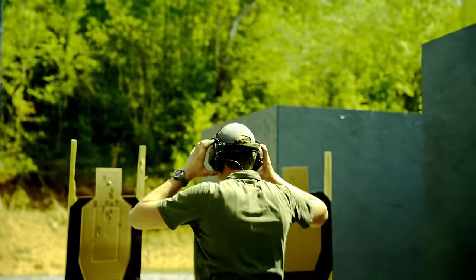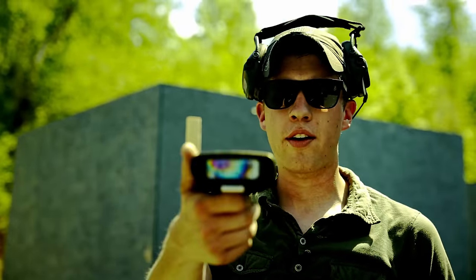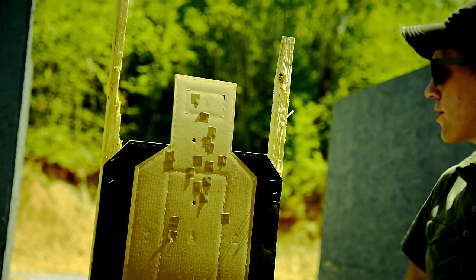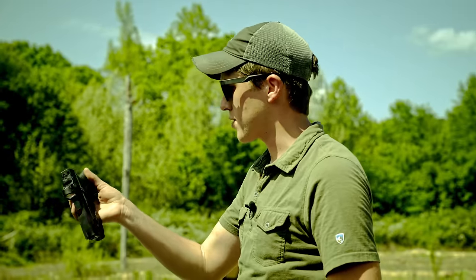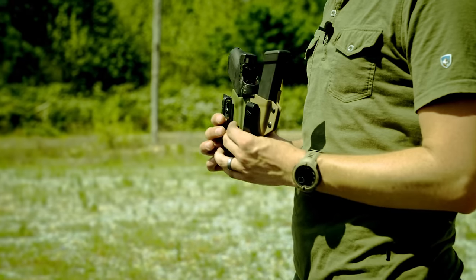That was a double-tap, bill drill, Mozambique at about three yards in under two seconds — a 1.98. First target: two alphas plus a head shot; transition over: two alphas and one into the head — not a credit-card box, but in two seconds I'll take it. We've shot around 350 rounds out of the new pistol. That's not as much as I'd like — I want around a thousand — but with zero malfunctions today, no problems with exception of me forgetting to chamber a round a couple times due to filming, this gun ran great through a number of drills and USPSA-style stages.